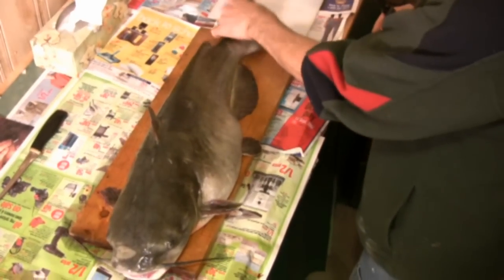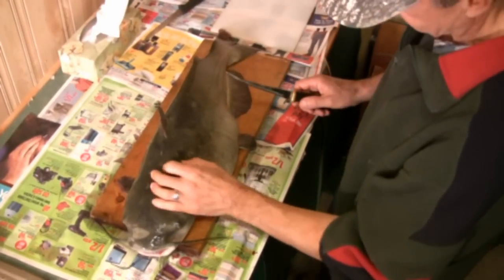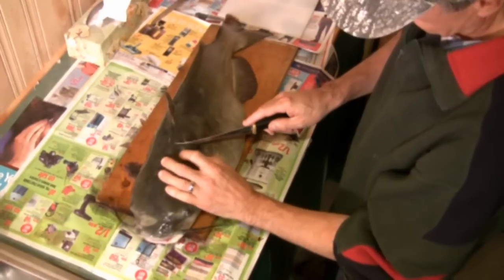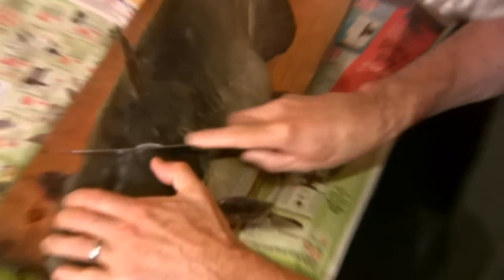This fish is actually similar to a trout in the way the bone structure is — it has one bone right up the middle and then a bone around the rib cage. Claudio is going to make an incision just behind the head.